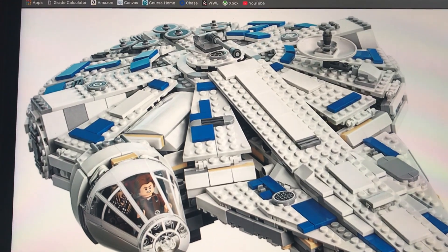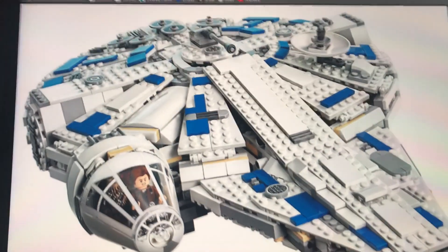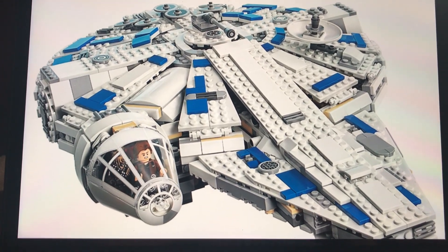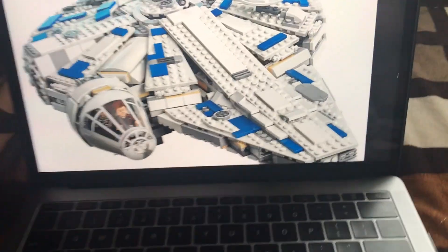Hello everybody, flamerules here with a Lego review. Today I will show you how to turn your old Millennium Falcon into this new Millennium Falcon with no stress. Okay, so here we go.